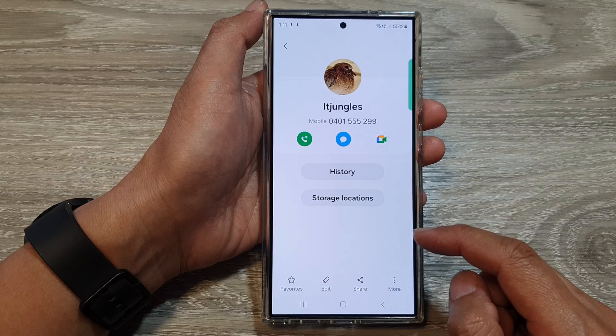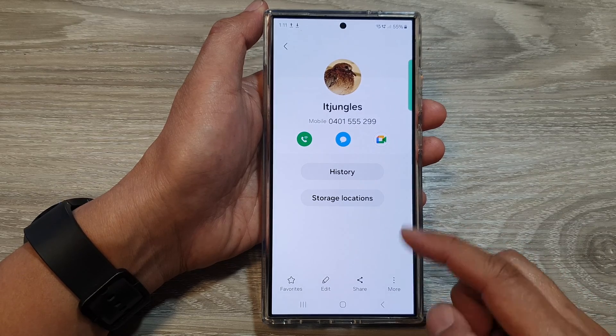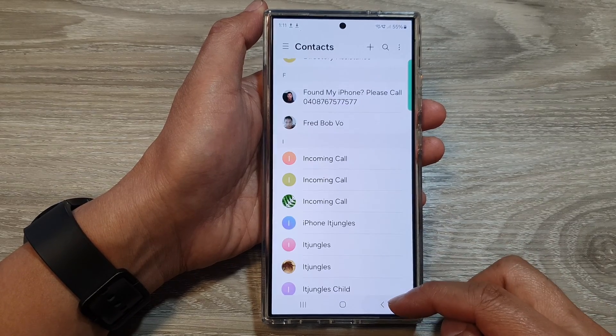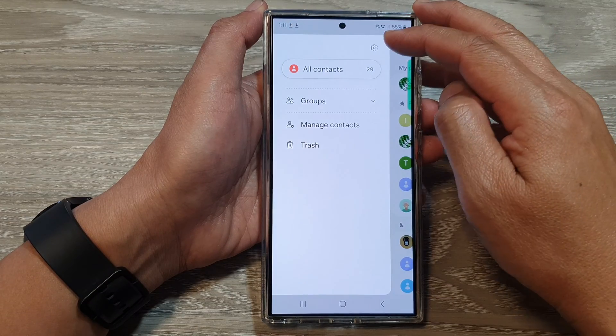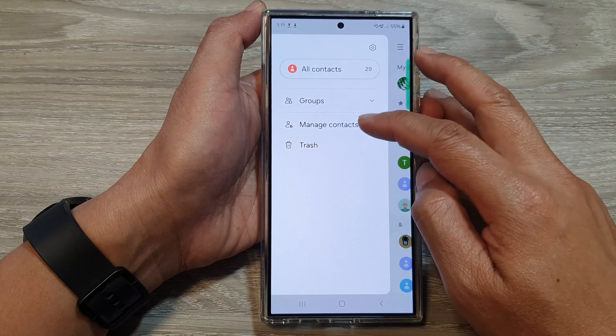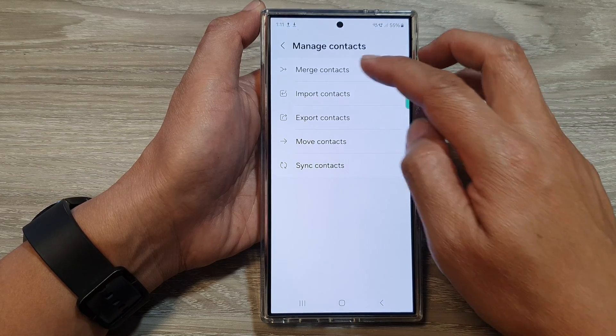That is how you can unlink merged contacts on the Samsung Galaxy S24 series. Now, if you need to merge them again, go into Contacts, tap on the menu key, tap on 'Manage contacts,' then tap on 'Merge contacts.'